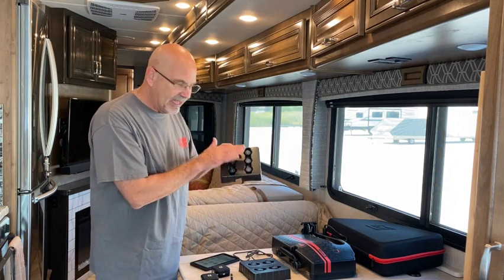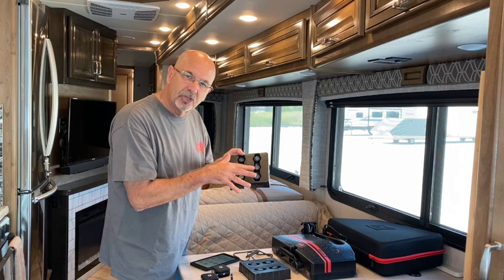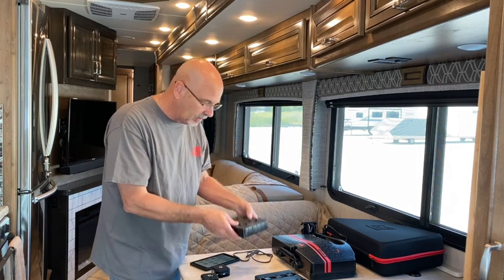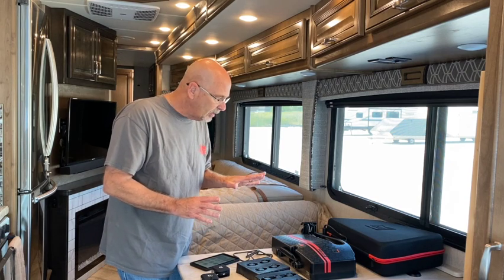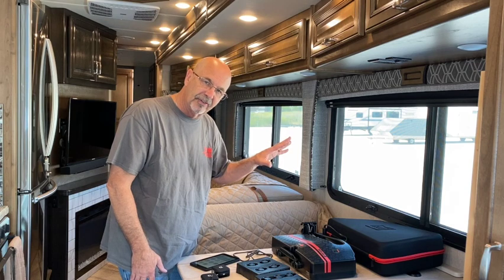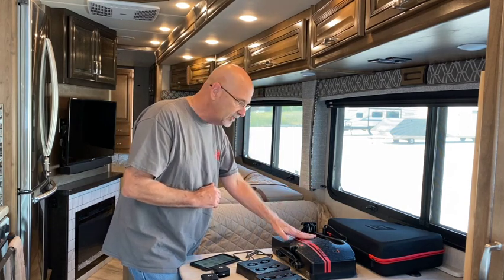What I like about the TPMS system is you have six sensors for the coach and each one is assigned to a wheel, and then you also have sensors for your towed vehicle, also assigned to each wheel. Just a disclaimer: I bought all of this on my own from RVI — it's not a sponsored video. So we'll do a quick overview of the braking system, the tablet, and the hub.